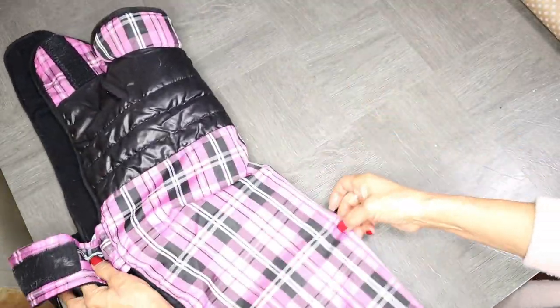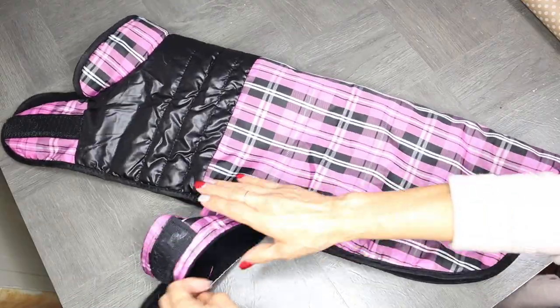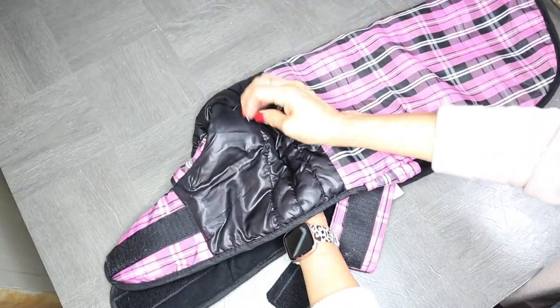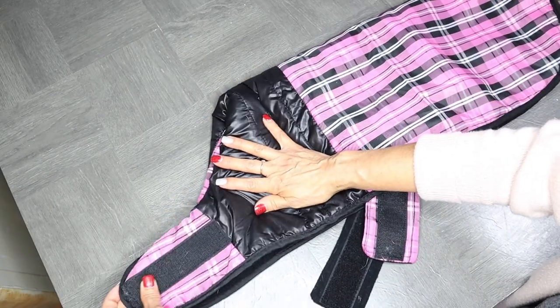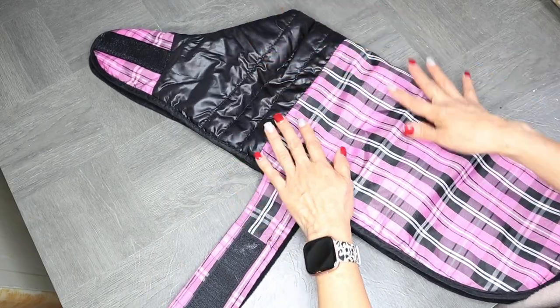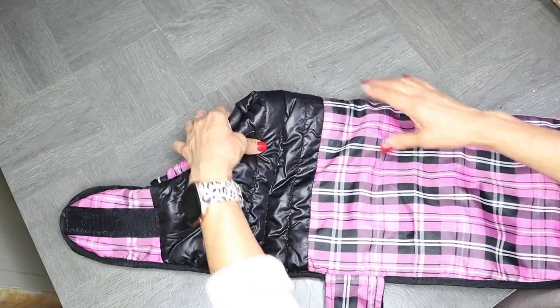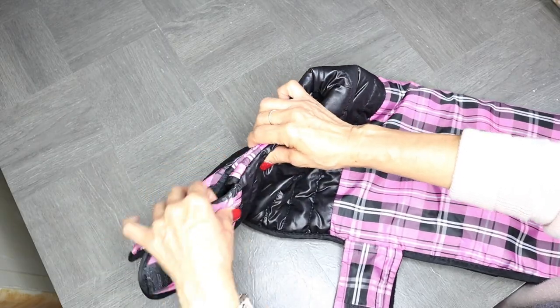I'm going to go ahead and fold it in half as you see me do right there, and then I'm also going to fold in the collar up at the top, because this does have a collar and I'm going to make this new jacket without a collar. So it's going to be very simple. If you already have a jacket as I do, then I'll be showing you how easy it is to create a pattern.